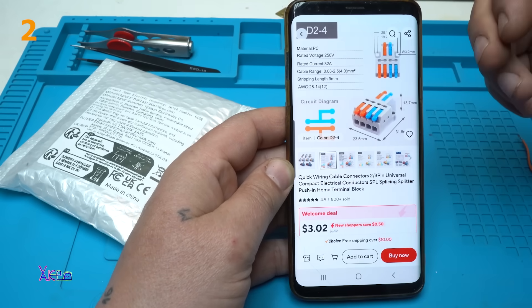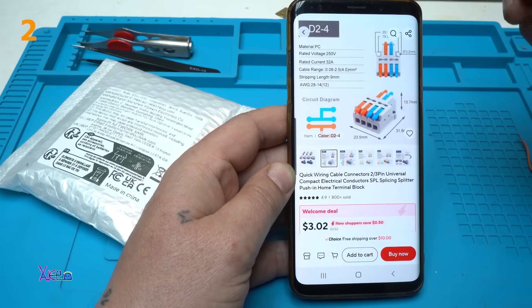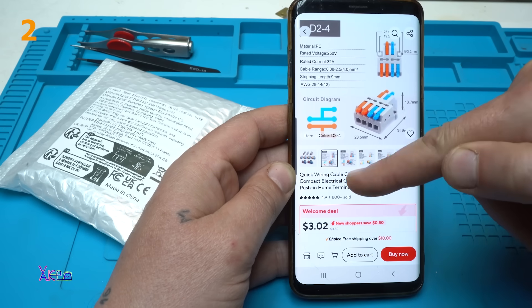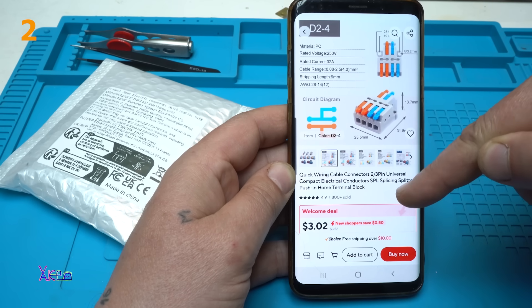What is this AliExpress product that costs three US dollars? I ordered this model: a quick wiring cable connector, two or three pin, universal compact electrical conductors.